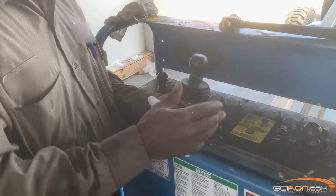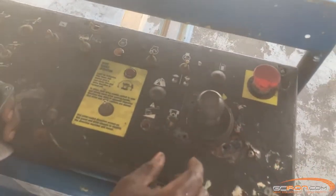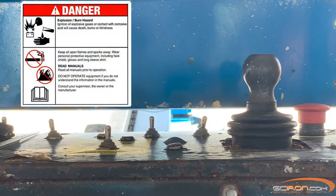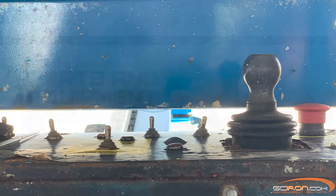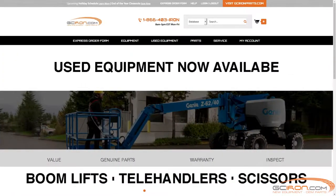Today we're going to be showing you how to install and calibrate a joystick onto your Genie equipment. We're going to be working on a Genie S40 boom lift. For your safety, please be sure to read the operating and safety manuals before operating equipment. At GC Iron we only sell OEM parts from the manufacturer and that's what we'll be using today.